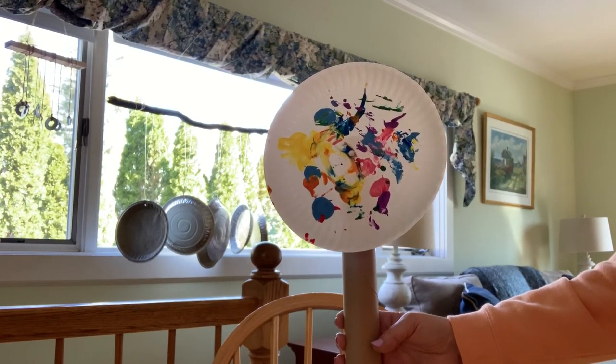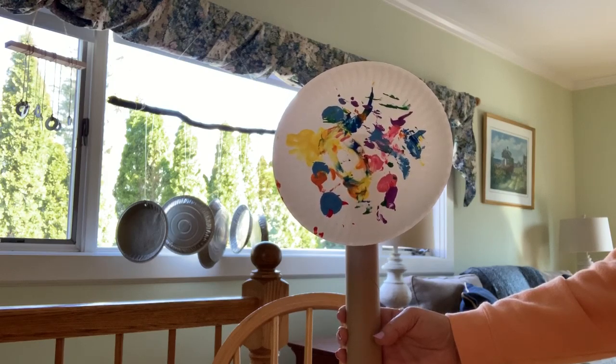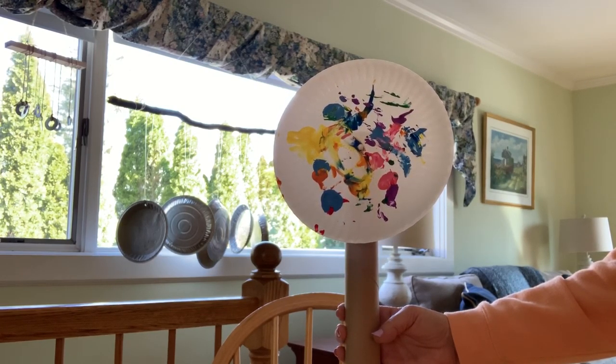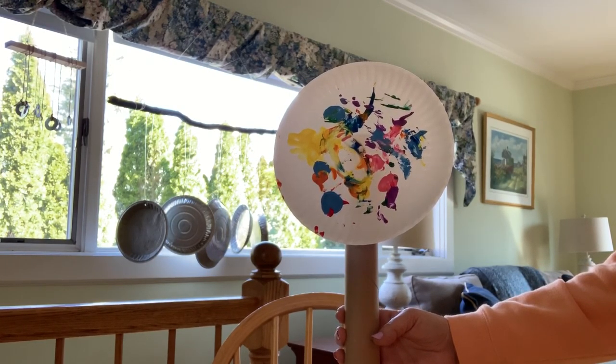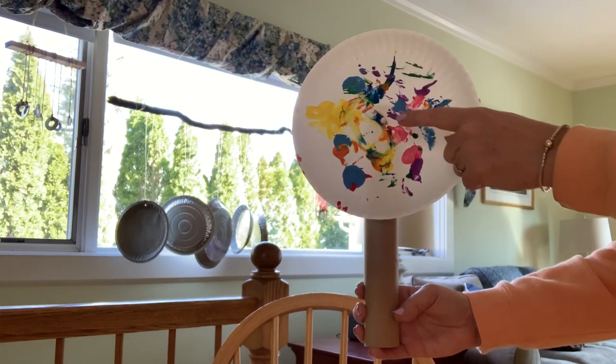Good morning kids. This morning I made a pinwheel out of my plate from yesterday when I had the paints on it, my paper towel roll, and a q-tip.